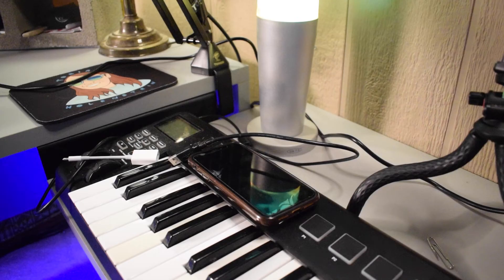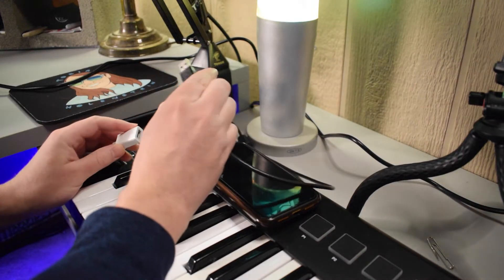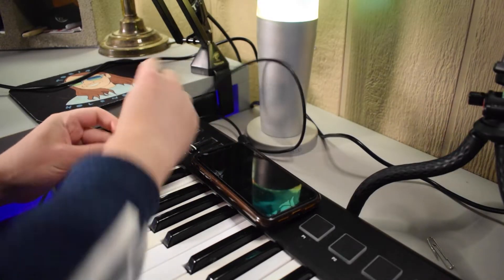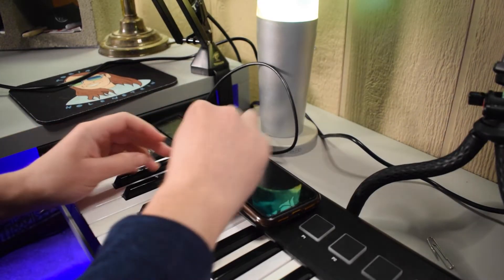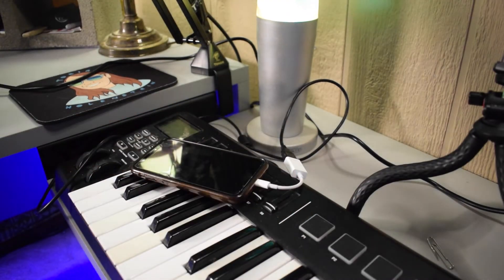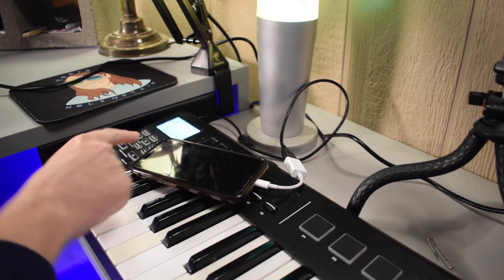The first thing you want to do is connect the OTG adapter to the USB cable of your MIDI keyboard. Then connect the OTG adapter to your iPhone — and as you can see here, my MIDI keyboard just lit up.